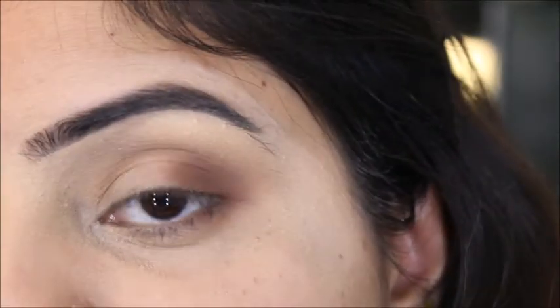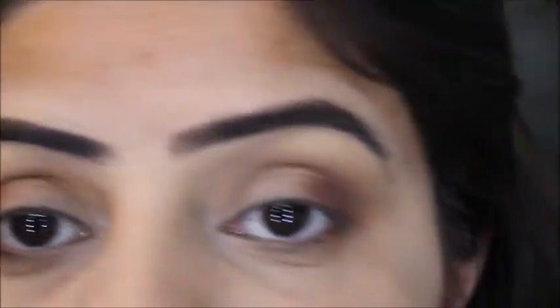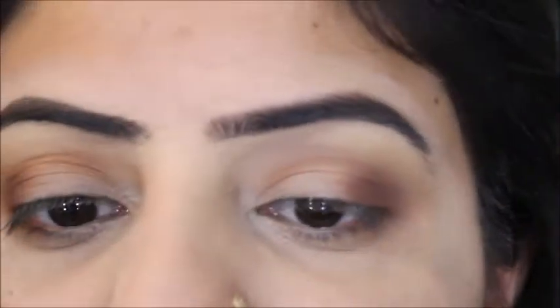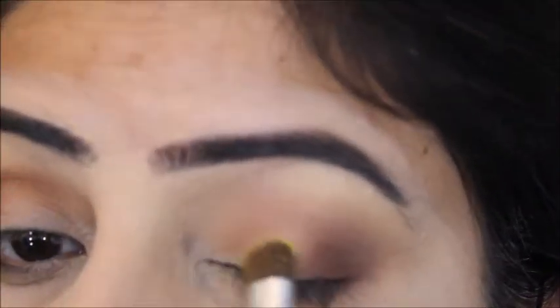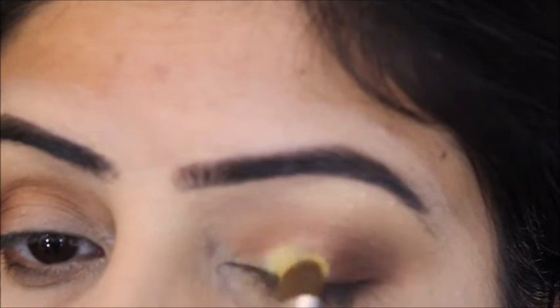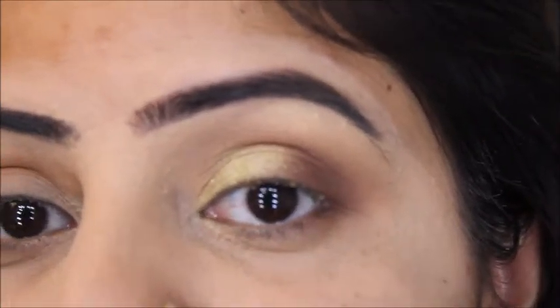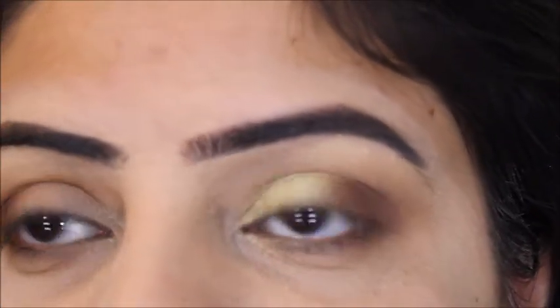The next shade we're going to use is called Lemonade from the Morphe 35B palette. To apply it, I've taken this ELF eyeshadow brush. One thing I've noticed about the Lemonade shade is that if you apply too much, it turns into a chalky sort of look.